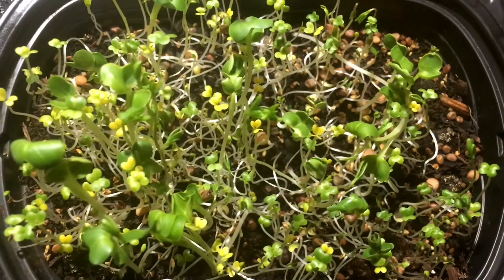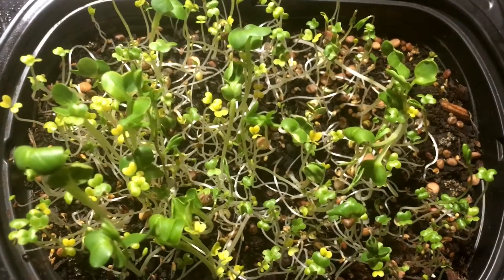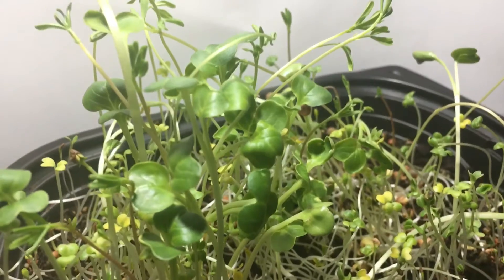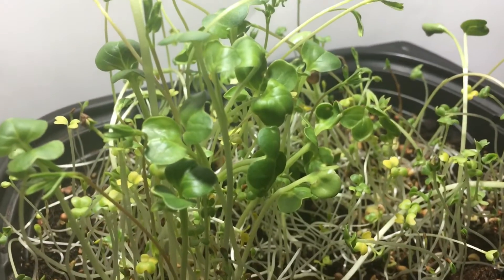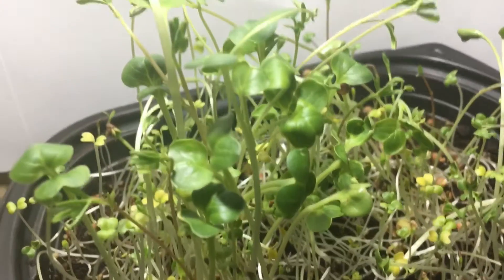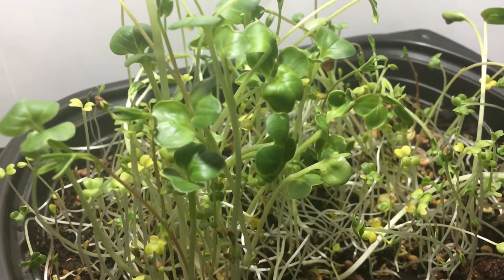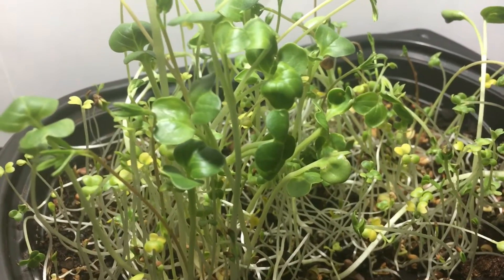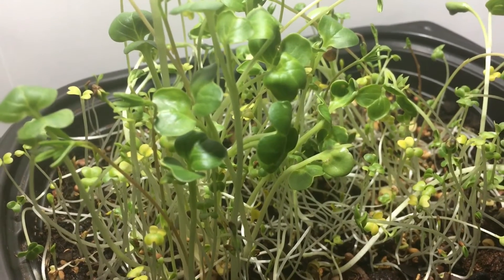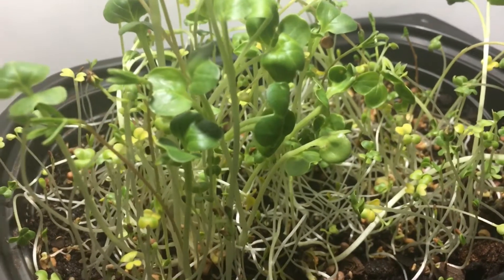Hey guys, this is Change to Transform. As you can see, they have grown — I forgot to upload the video for a moment. On this side I've eaten quite a few, but overall it grows for at least 7 to 14 days. All you need to do is grow them anywhere there's light — your kitchen countertop, kitchen table — you don't have to have a big yard.